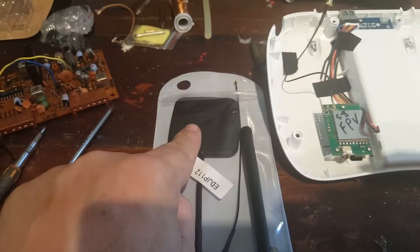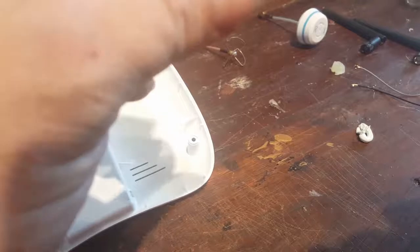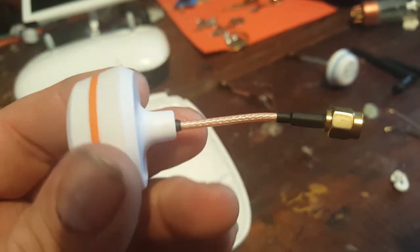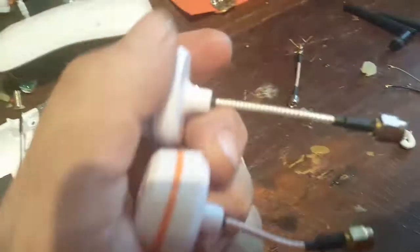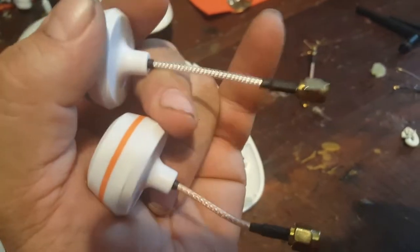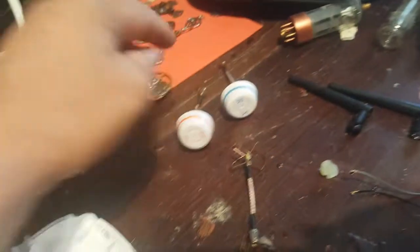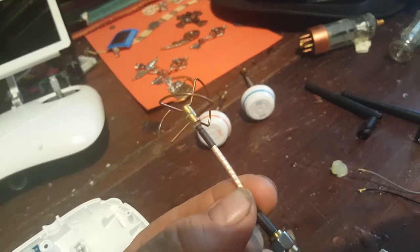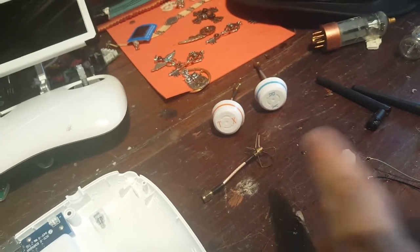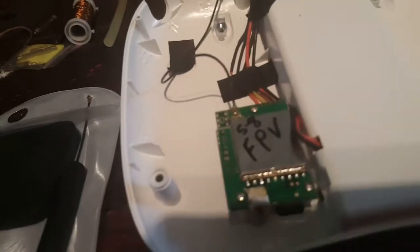So this one is the 5.8 and that's the 2.4. If you ever forget which is TX or receiving — your transmitting wire is always like a copper cable, you can see it better on this one. Copper versus stainless steel sheathed — that's how you tell the difference between transmitting and receiving. It's also written on top, but copper equals transmit, stainless steel equals receiving.